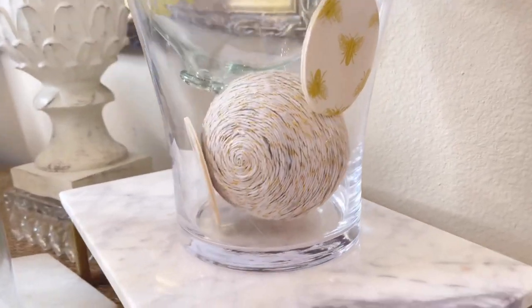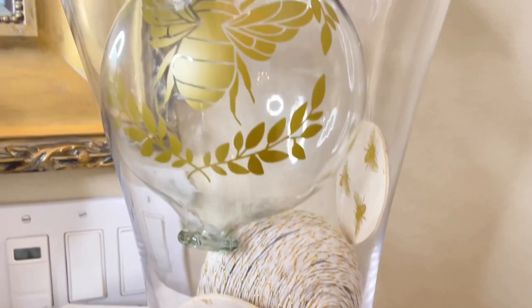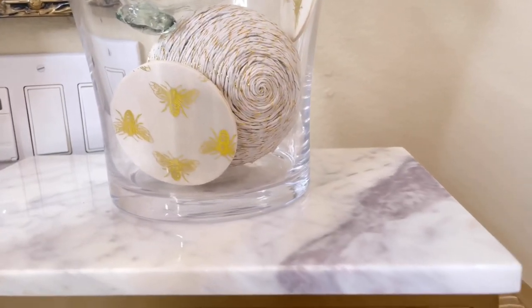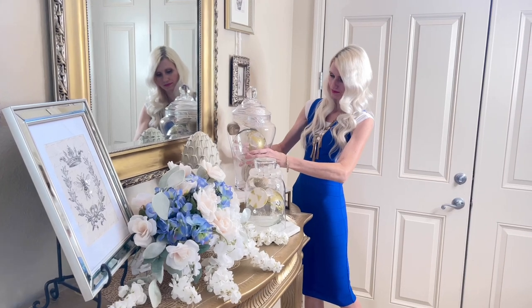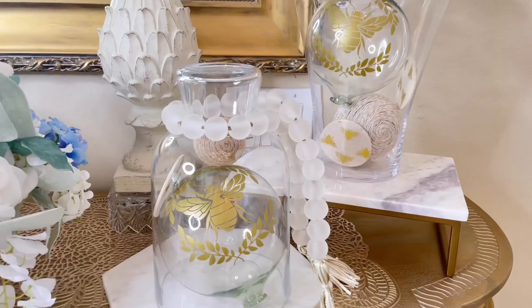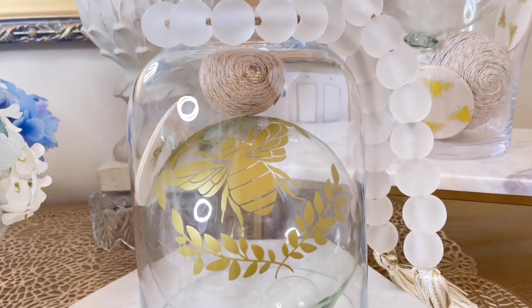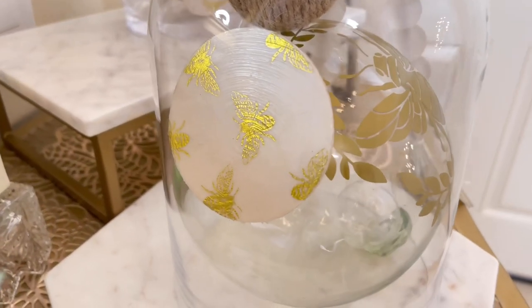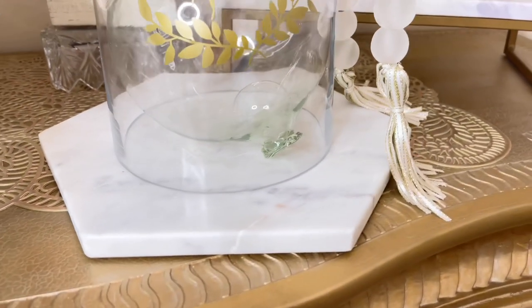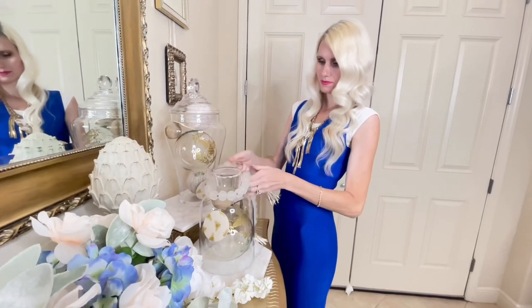I added my bee rounds and glass orbs inside the jar along with some twine covered balls and raffia covered smaller decorative balls. I placed the apothecary jar on top of a marble riser to give it some height. For the cloche, I added the second glass orb, one of the wood rounds with the bee tissue paper, and a raffia covered ball. The cloche sits over a hexagonal marble tray — it looks like a honeycomb, which contributes to the overall bee feeling. Around the top I placed a glass tassel garland.